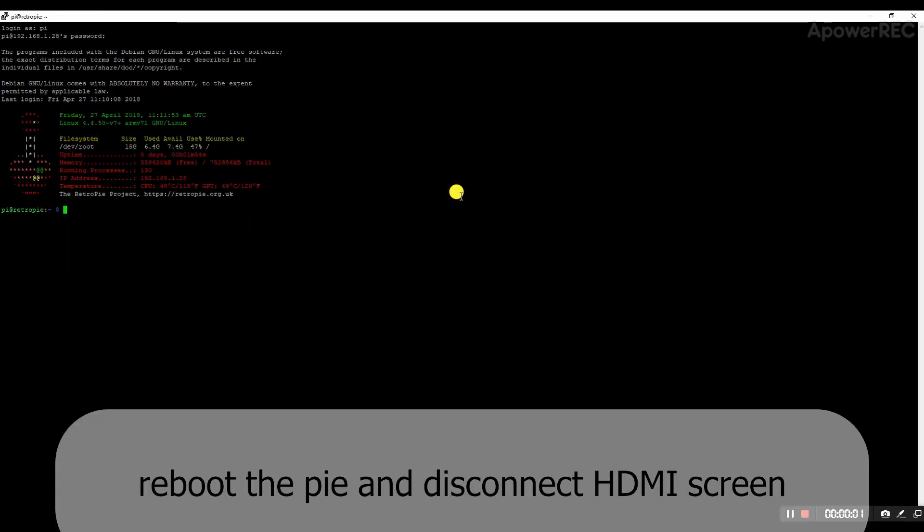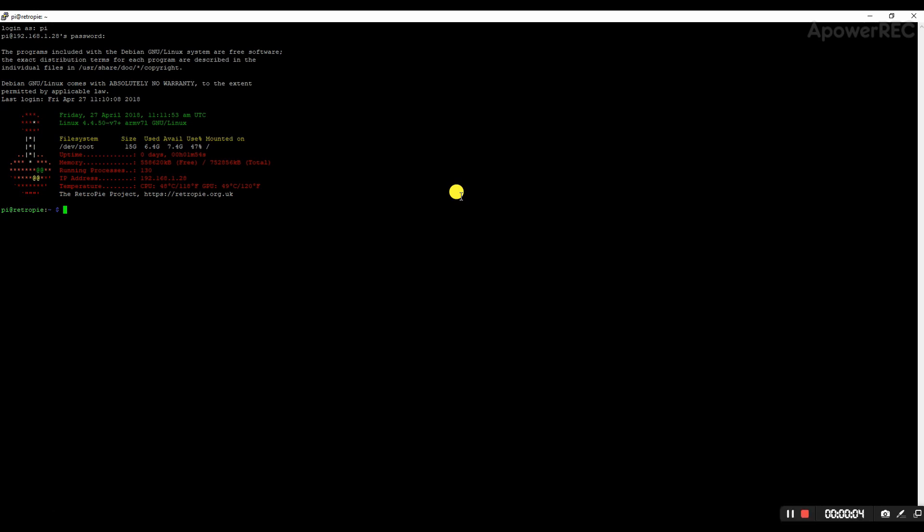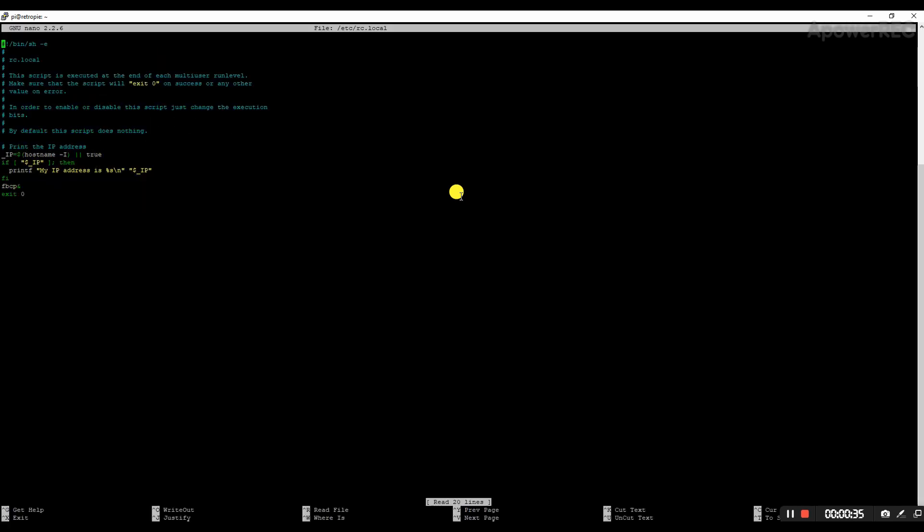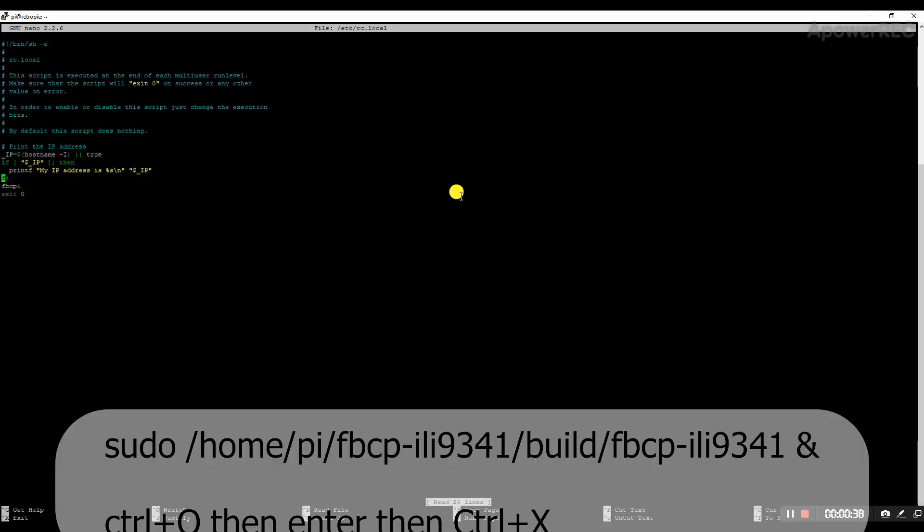To test if the screen is working, reboot the Pi. After the Pi reboots, get back to PuTTY and SSH in. One final thing we need to do so the screen boots up every time — open 'sudo nano /etc/rc.local'. If you added fbcp from before, remove that line and replace it with the new sudo fbcp command for the new driver.